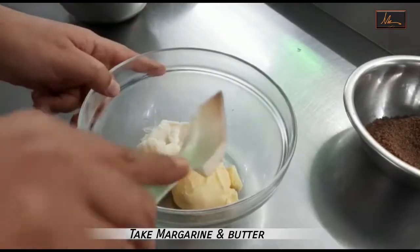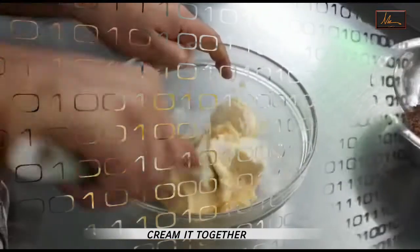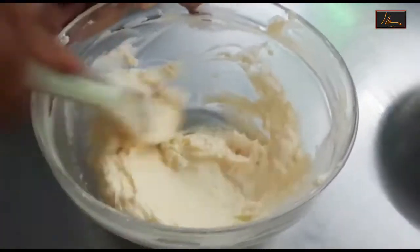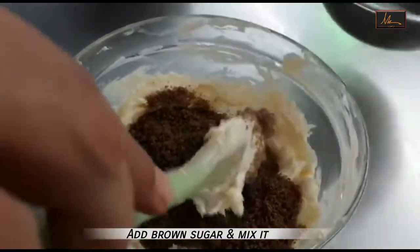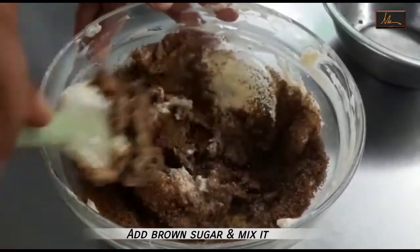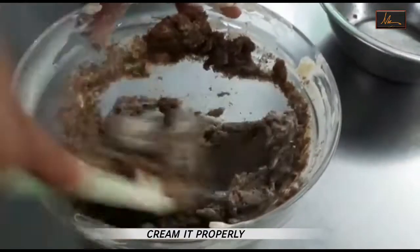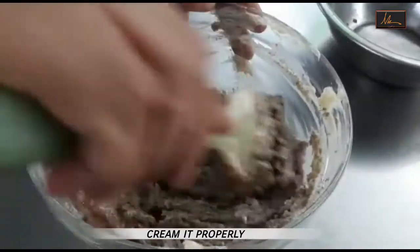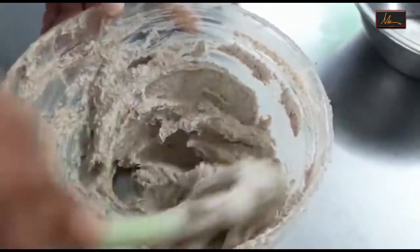In a bowl, I will take the margarine and the butter and just cream that up. As you can see, the butter and the margarine is well mixed up. To this, I will add the brown sugar and we will cream this up. We need to cream this nicely because, as you can see in the recipe, we do not have any baking powder or baking soda. So whatever air we incorporate right now in the creaming process is the only aeration the cookies will have. We need to cream this nicely so that we get a slight aeration in the cookies. As you can see, this is nicely creamed and it's light and fluffy.